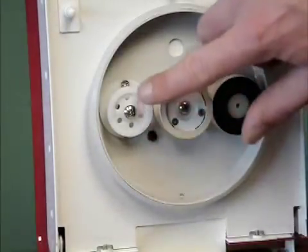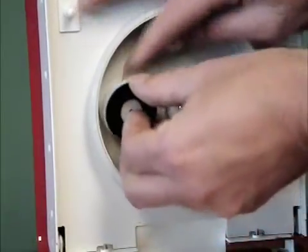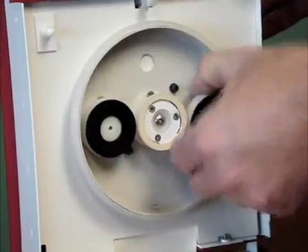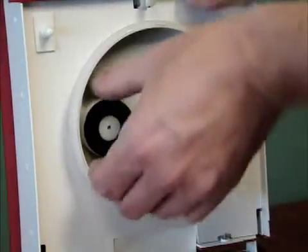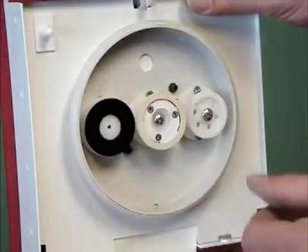Here's a closer view. To remove the polishing pads, pull the pad toward you. If you are having difficulty removing the pads, turn the pad one quarter rotation clockwise and try again. Align the pins on the pads with the holes on the pad holders and snap together.